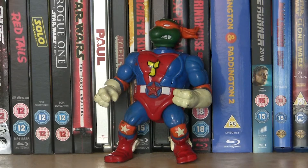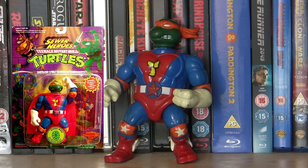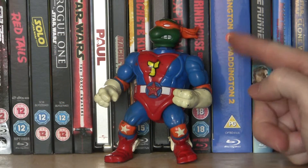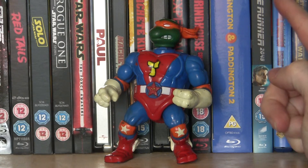It's a couple of days later, and I've had a look into the figure. It turns out it's from a line that was called Sewer Heroes. So, as I thought, a superhero line. And the reason that the head looks a little bit funny is because it originally came with a cape. And the figure is called Supermug.